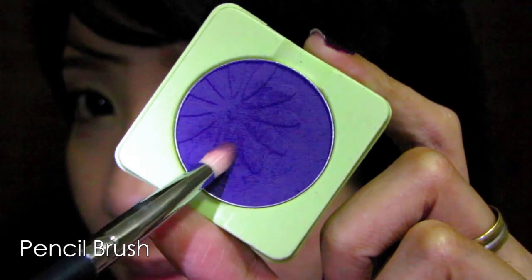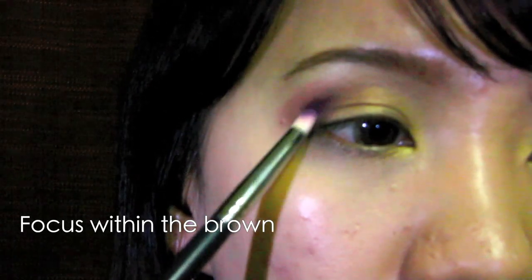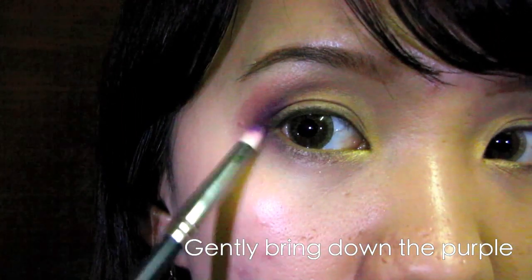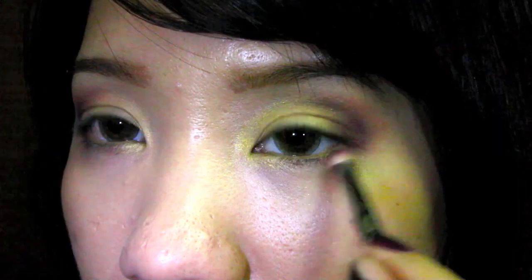Select dark purple with a pencil brush. Apply at the outer corners of your eyes, within the brow. Carefully bring down the eyeshadow on one third of your lower lash line. This shade represents the beautiful ornaments that you can find on Christmas trees.